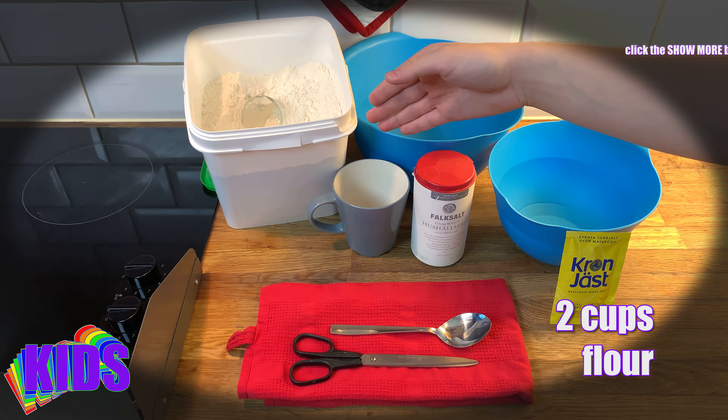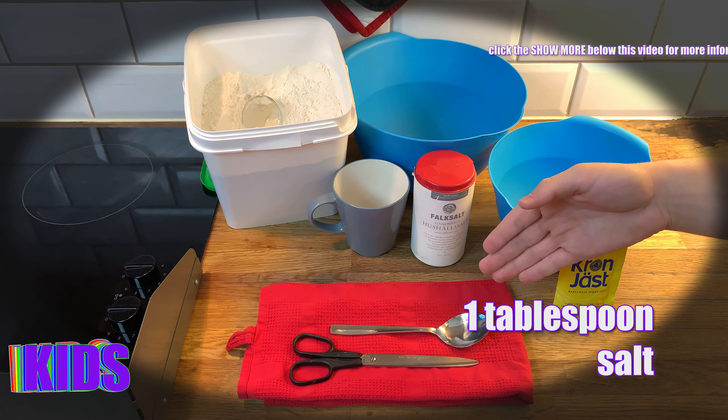Two cups of flour, one tablespoon of salt, about 15 grams of yeast, and one cup of water — that should be warm so that your finger doesn't burn, but surely not cold. You'll also need one clean towel to cover the dough later, one bowl for the flour and the salt, and one bowl for the water and the yeast.